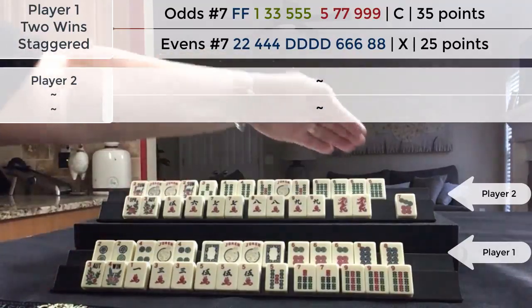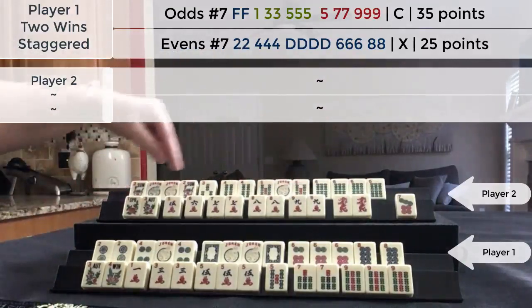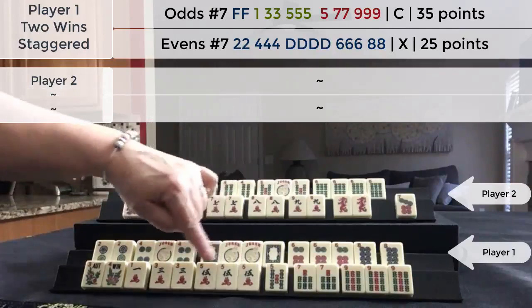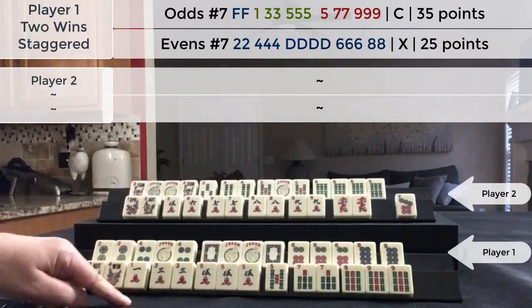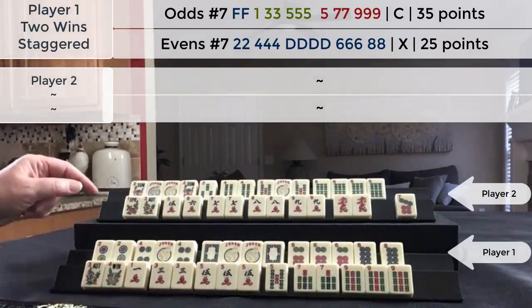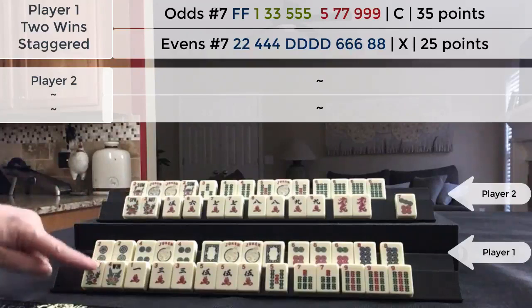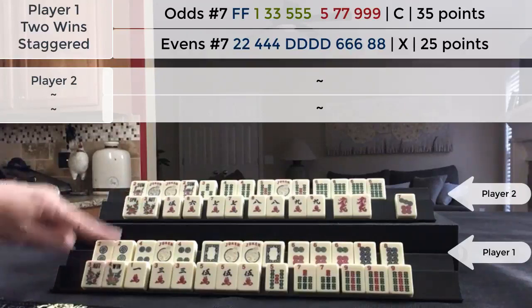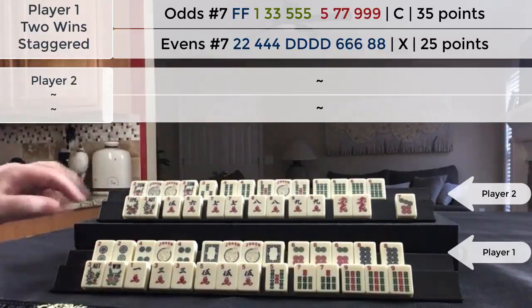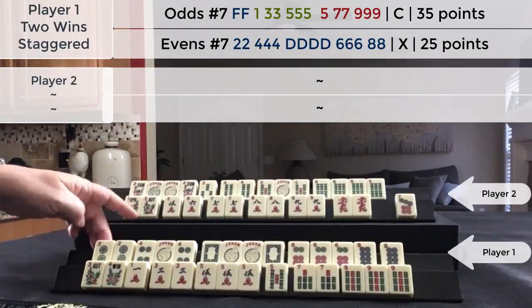They had two exposures. These were concealed and they were working on this hand. They were one away from ready on the pair hand, but they weren't going to make it because we have the fives, which they knew when I declared this hand a couple of picks prior. So I declared this pure hand. They stayed concealed but they had two exposures. And then I picked my winning tile for this hand a couple picks later.